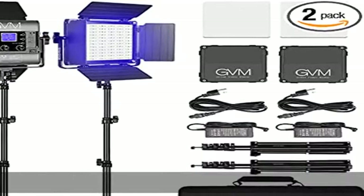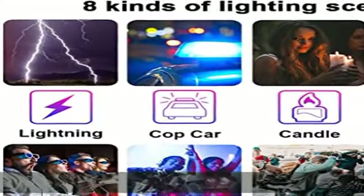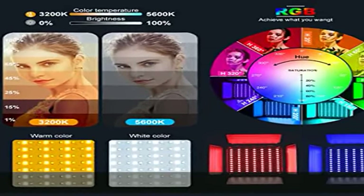About this item: update simulate scene modes. The video light can simulate eight kinds of scene lights to enrich your shooting environment, including TV, candle, cop car, lightning, paparazzi, disco, party, and bad bulb.